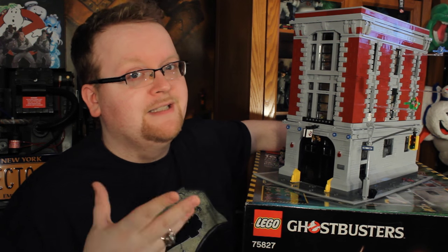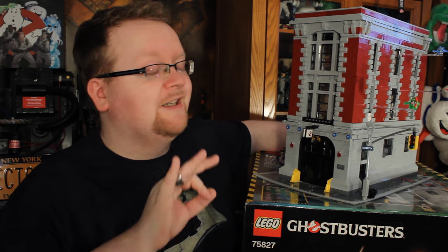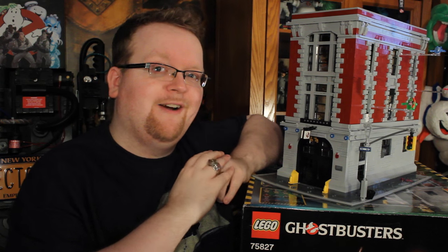Just like that, the Lego Ghostbusters Firehouse is completed. The first thing I have to say: yes, it was a 17-hour build for me, but it was actually pretty easy. Novices, don't feel challenged by this — it's an extremely fun build and moves along quite quickly too.